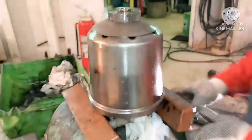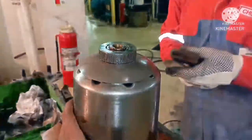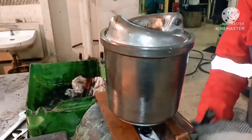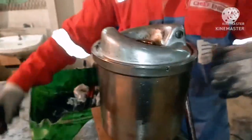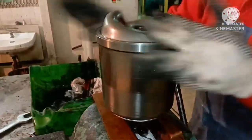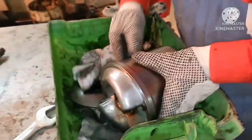To clean the filter, place it on a vice with a copper sheet so it won't damage your thread. Keep the nut down in the vice, place a spanner, and just turn it. Never try to use a pipe wrench to open the filter because it may damage the thread of the nut. Remove the cover, then dismantle the filter.